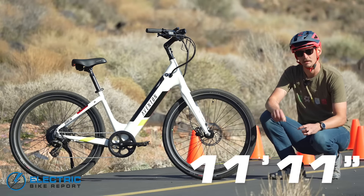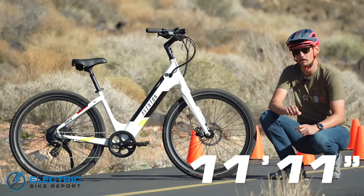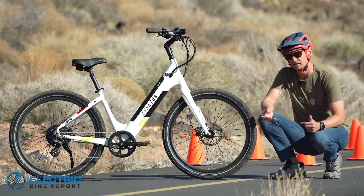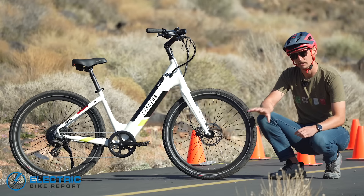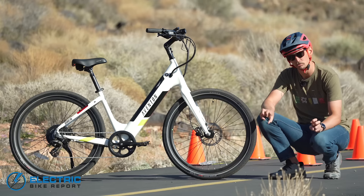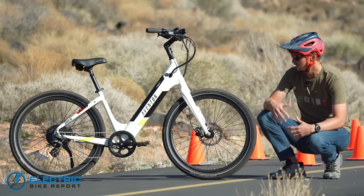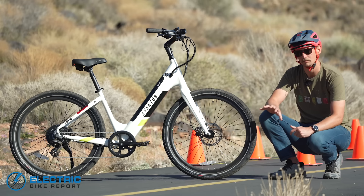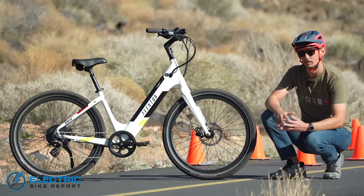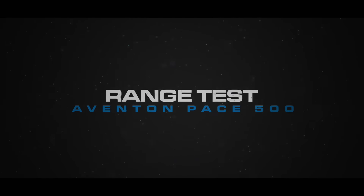The Pace 500 did very well in our braking test, coming to a stop in an average distance of 11 feet and 11 inches — several feet better than the current average of all the bikes we've tested, which sits at about 15 feet 8 inches. Those Tektro brakes did an awesome job of controlling the stopping with really great modulation, and the Kenda tires did an awesome job of gripping the asphalt even when they began to skid. Really great result in our braking test.